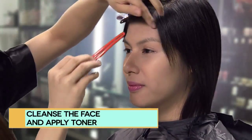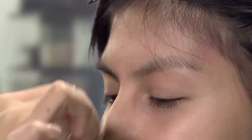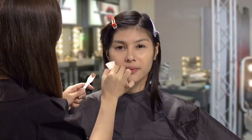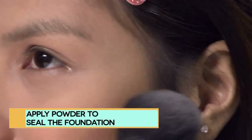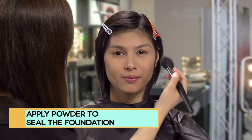To start, we will first put on a foundation after thoroughly cleansing the skin. Choose a foundation that best matches your natural skin tone and apply lightly and evenly. Then put on powder to keep dry and seal it.